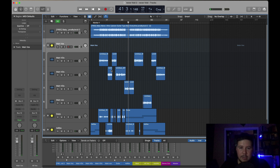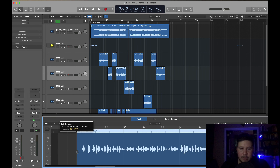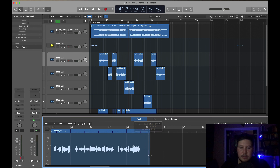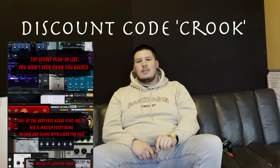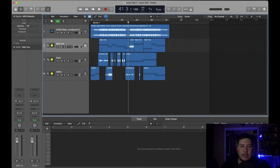Now that you have everything routed and labeled, the next thing I do is go in between all the tracks and take out blank spots. If you don't have money to invest in plugins yet, I did create a free ebook where I listed 100-plus free plugins you can download today — open the ebook, click the plugin you want, and it takes you straight to the download page. It has everything from EQs to compressors to reverbs to delay effects — everything you need to mix and master.